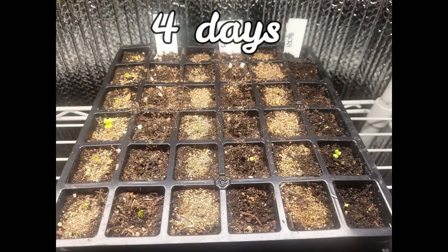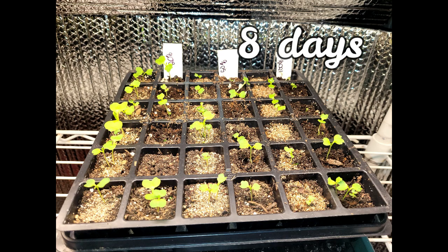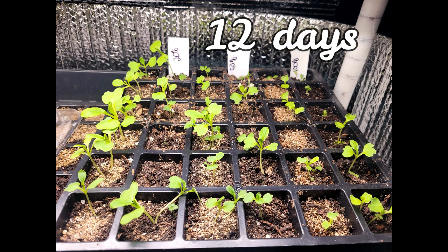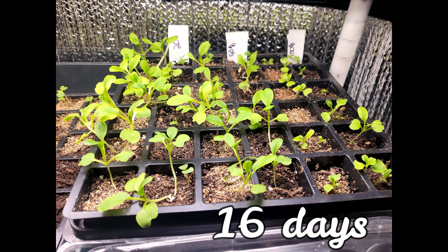We'll splice in some photos along the way and come back at the end, or if anything really interesting happens. Okay, we're back — it's been 19 days. You just saw a few still pictures I took along the way, and yeah, there are definitely some interesting results.